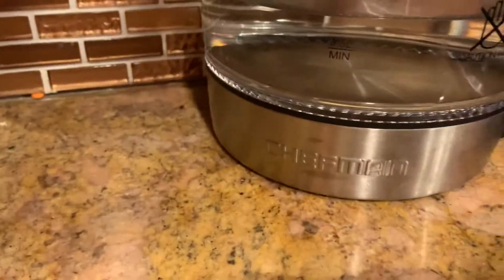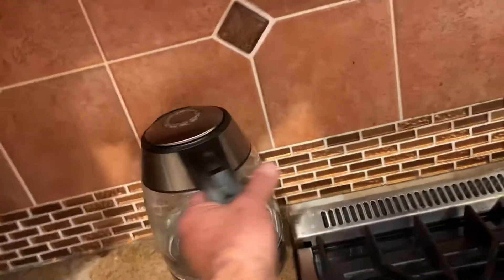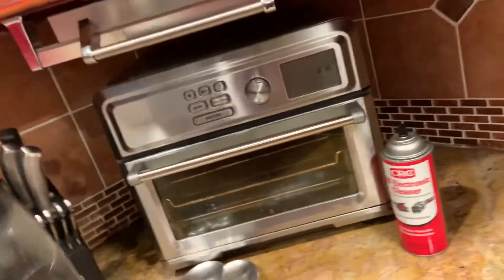This is video number two on the Chefman hot water kettle. I did what I could — I didn't take the bottom of the kettle apart, but I did my cleaning and it got a little better, but not good enough.